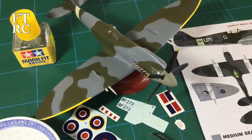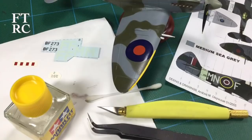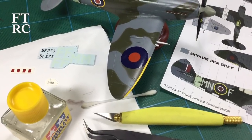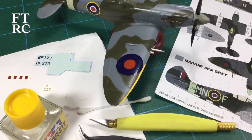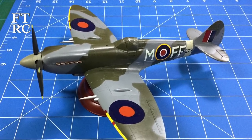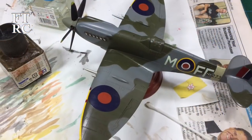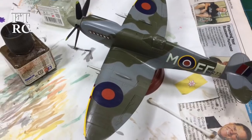Moving right along - decals needed doing. Here's where the cock-up started, because I used my tank water without thinking, and my tank has got all kinds of contamination in there. Halfway through I realised and switched to drinking spring water, and then the decals went on without a drama.